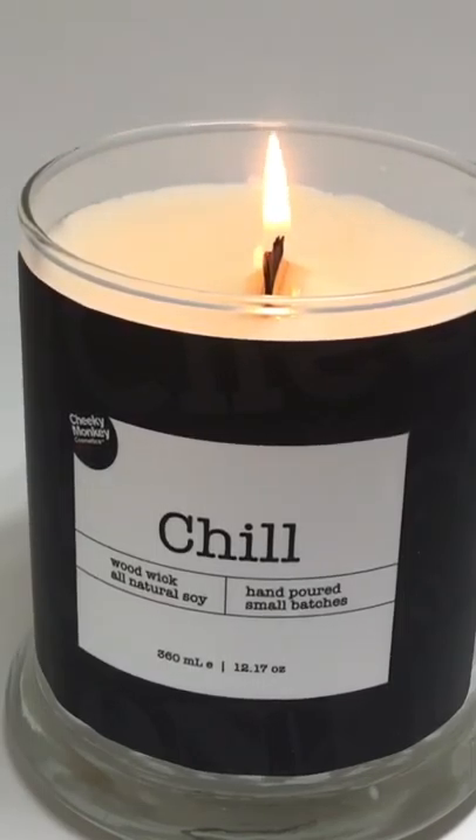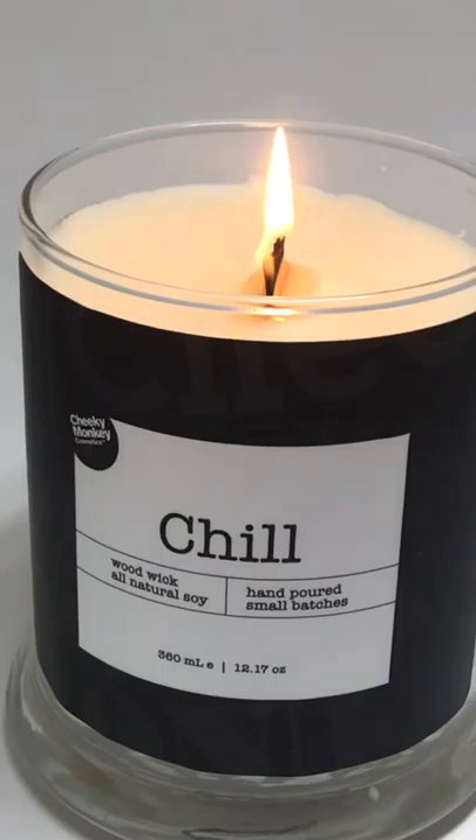As my label says, all of these organic soy wood wick candles are hand poured in small batches, and we scent them with essential oils rather than fragrance. So it's just a nice mellow scent, as opposed to a really cloying, over-the-top stink in your house.